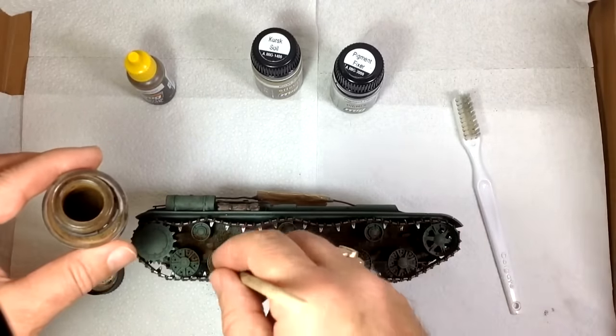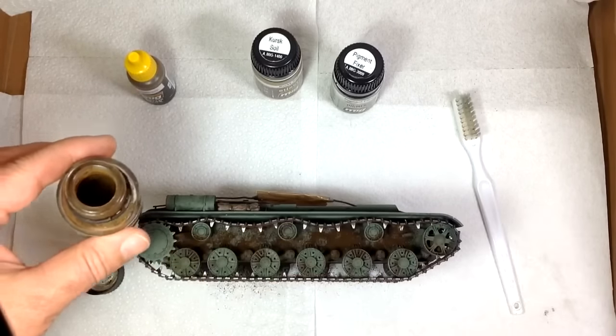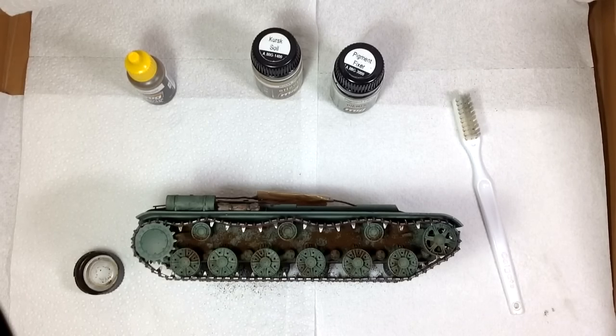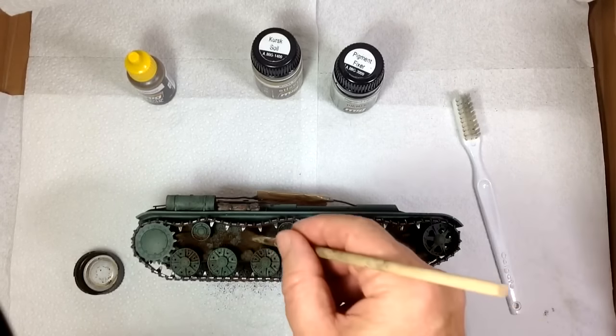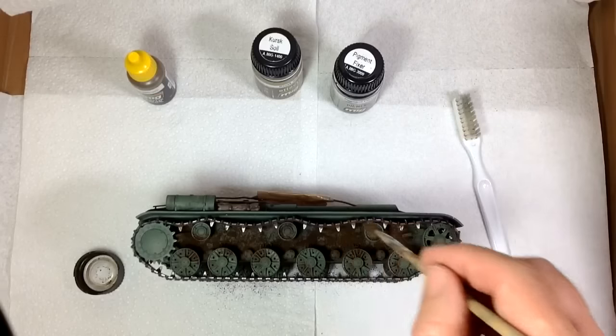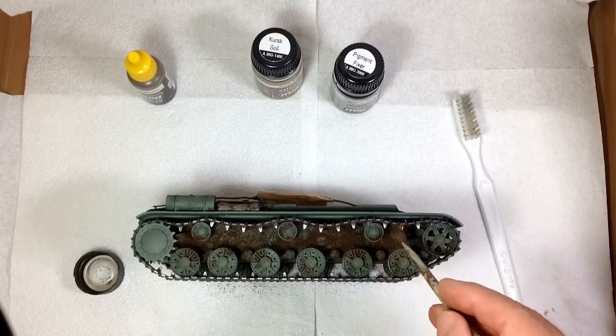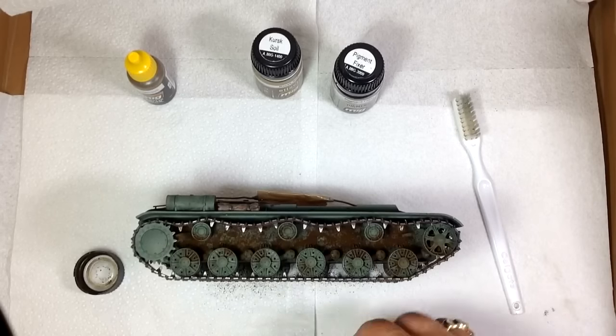I'll put a little bit on the wheels — not much, I don't really want to mud things up too much. Already you can see there's quite a bit of muddiness happening. The beauty is that because it's dry pigment, I can mess around with it and move it about. It's only dry pigment at this stage, so you can't really go wrong. I'm happy with that — that's the muddiness I want.